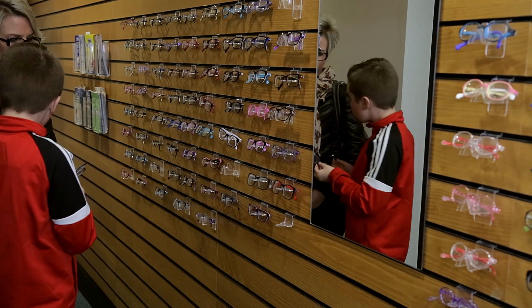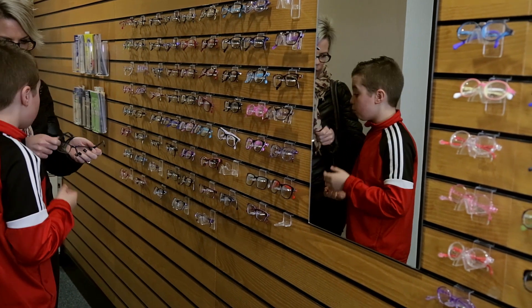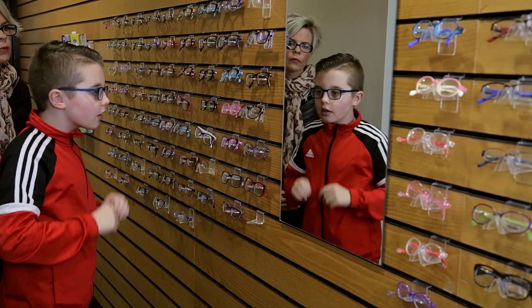I went and chose some new cool glasses with my mum. I really like my new glasses. Now I can read what it says on the board.